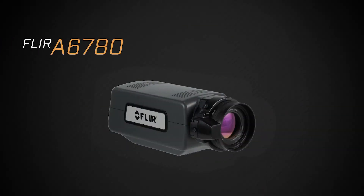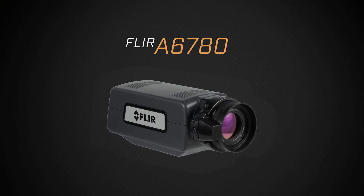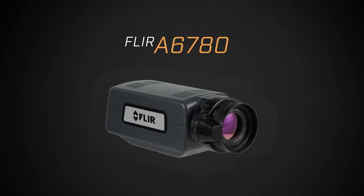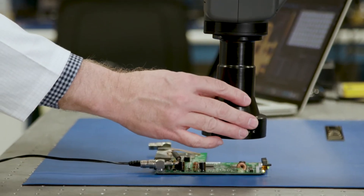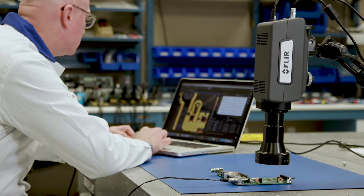Hi, I'm Matthew Hastie, and today we're looking at the new FLIR A6780 Compact Cooled Thermal Camera for R&D and Science applications. Among the key advantages of the A6780 are its simplified connections and its ability to ramp up quickly. In this video, I'm going to show you how to connect the A6780 to a computer and get a live image.